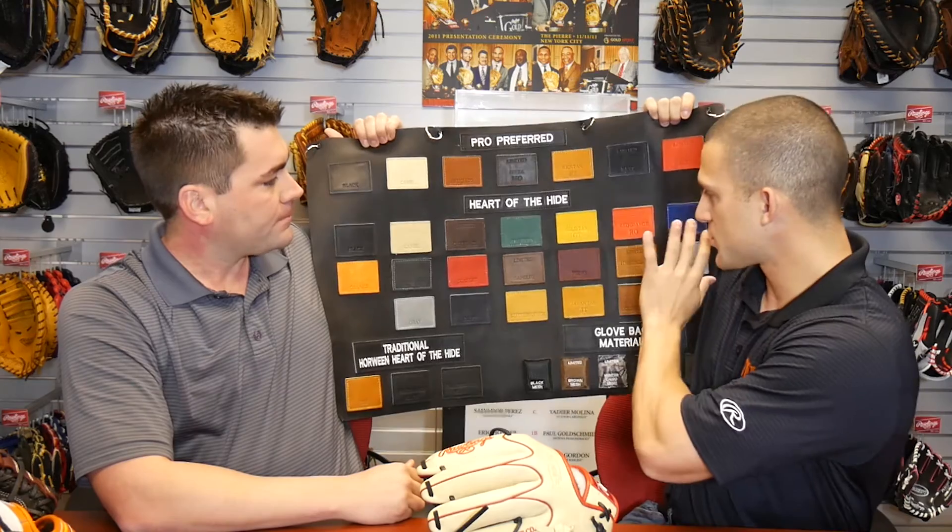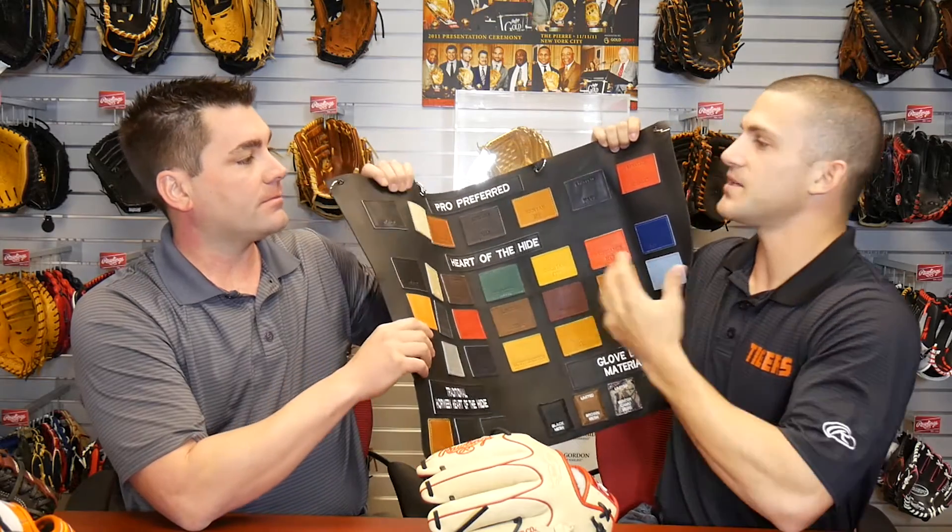Are there softer leathers, harder leathers? There are softer leathers. As you go down it's player preference. A soft leather is traditionally used for youth gloves — it's easier to close. It doesn't take as long to break in, and it's still a great glove. The same patterns are used; it's just going to be a little bit easier to close and you can game it.